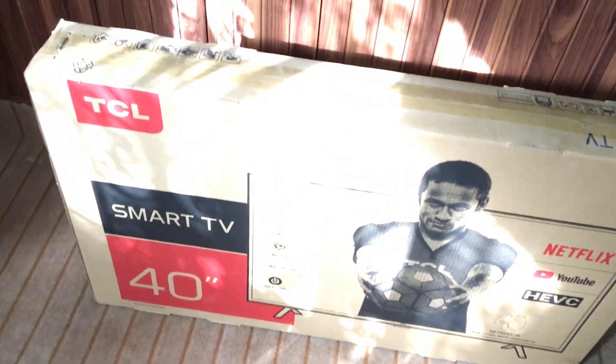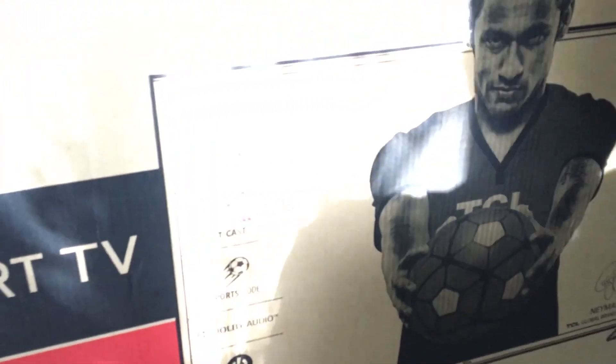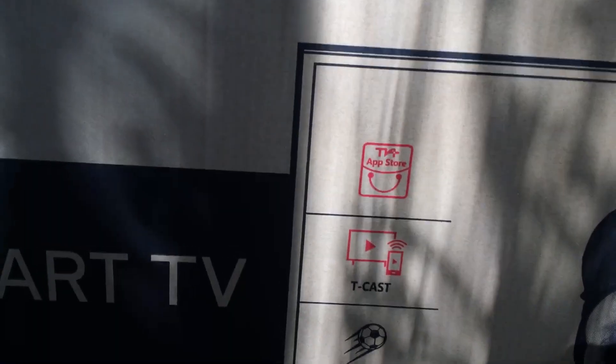Today we're going to do the unboxing of this TCL 40N Smart TV. This is the S62 model and some of its features are written on the box — not all of them, just a few of them.